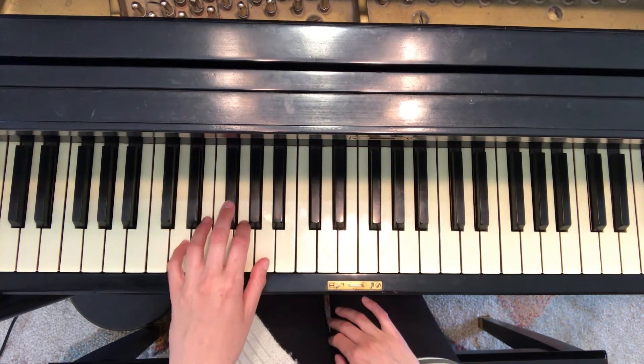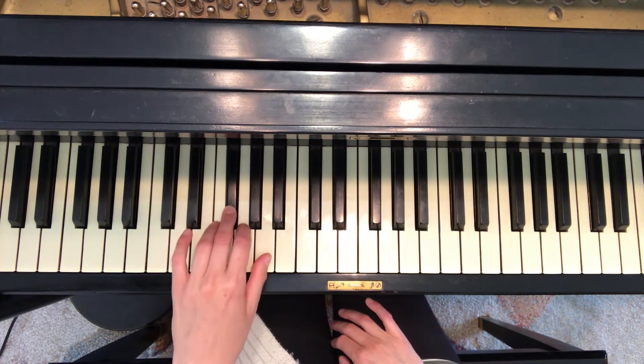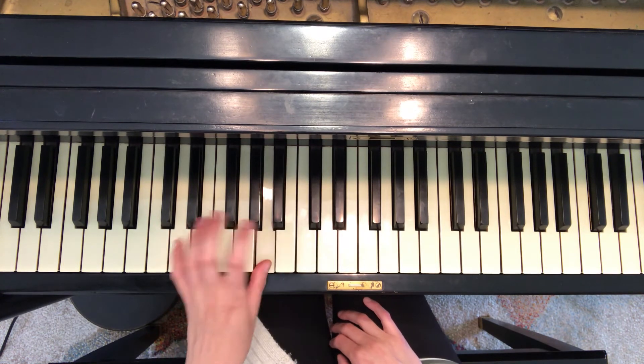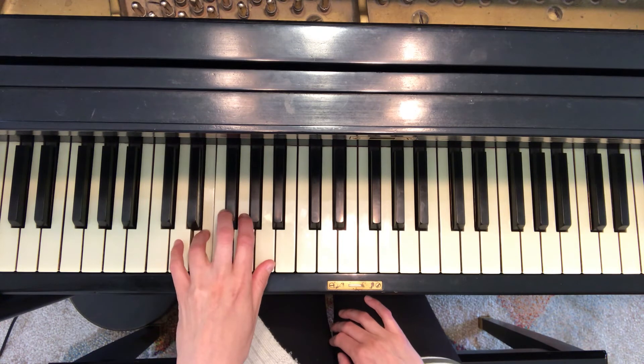Now left hand: five, four, three, two, one, three, two, one, two, three, one, two, three, four, five.